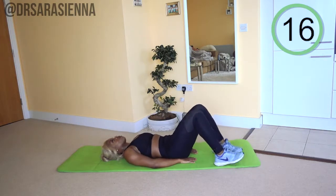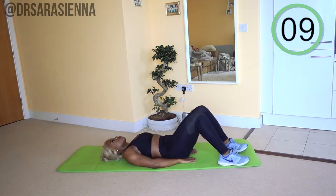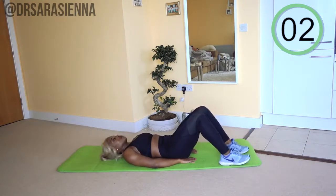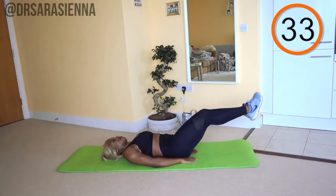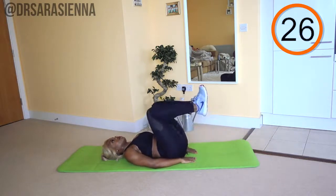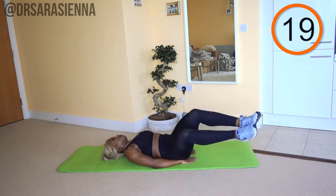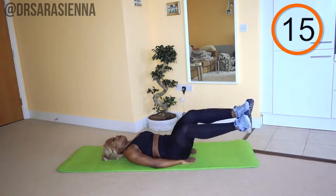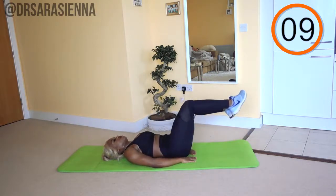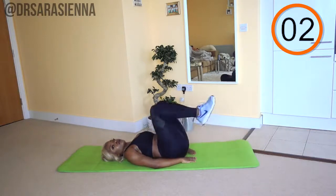We are going to repeat that but on the other side — you're nearly there guys, doing so well. So many people neglect working the core and it is super important for everything, for functional movement and preventing injury, so you should be proud of yourself. Ready and go. On the other side, big circles. You can use your hands to stabilize you a little bit. Exhaling as the legs stretch out at the bottom. Keep going, just a few more. Really reaching those legs nice and long, not letting them touch the floor. Controlling the movement, making it last a little bit longer to feel that burn. Just one more big circle.